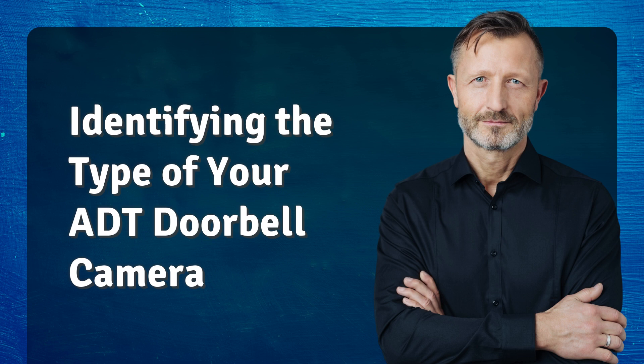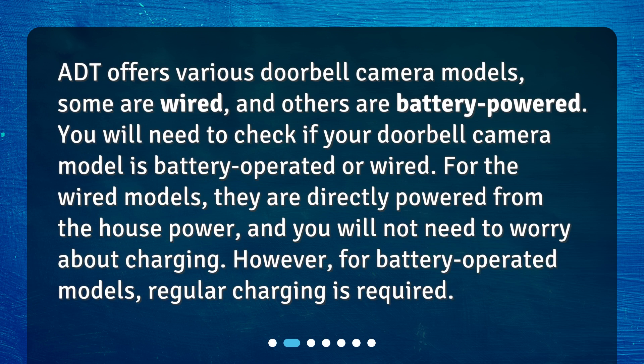Identifying the type of your ADT doorbell camera. ADT offers various doorbell camera models — some are wired, and others are battery-powered. You will need to check if your doorbell camera model is battery-operated or wired. For the wired models, they are directly powered from the house power, and you will not need to worry about charging. However, for battery-operated models, regular charging is required.